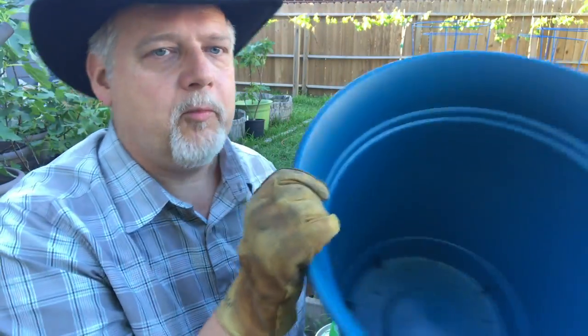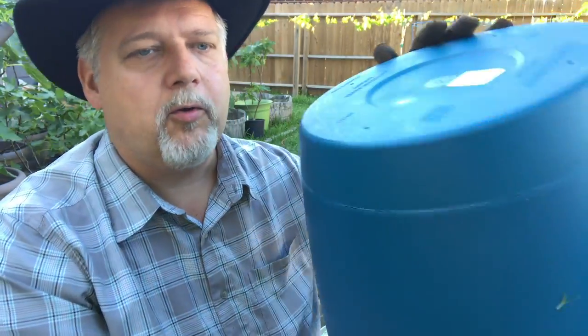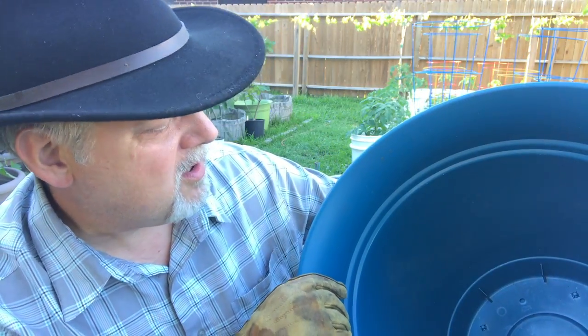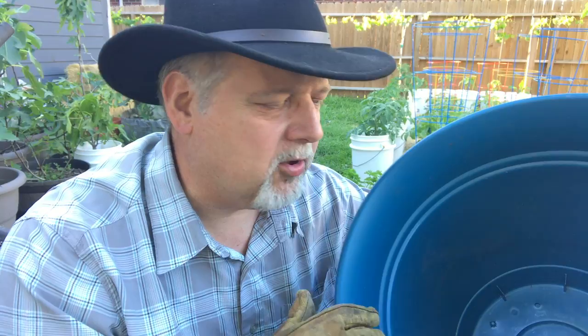I bought these down at the Home Depot. They are your typical 20-inch pots — I believe they're 20 inch. They hold about 15 gallons, maybe a little less. And they're cheap, so I thought I'd give these a try this year.